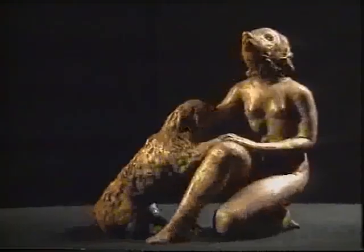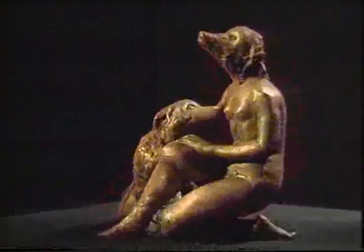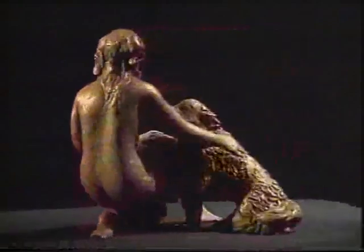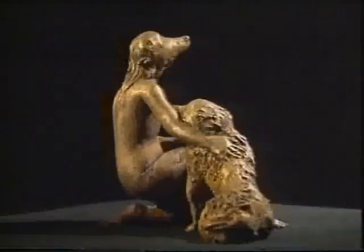Il pantografo che ingigantisce una piccola scultura ne altera e snatura l'idea prima e genera un falso.